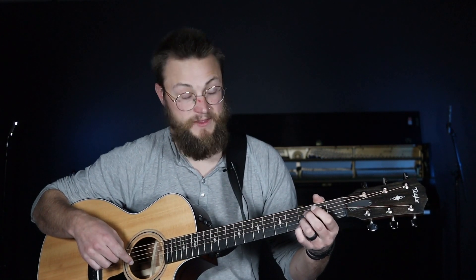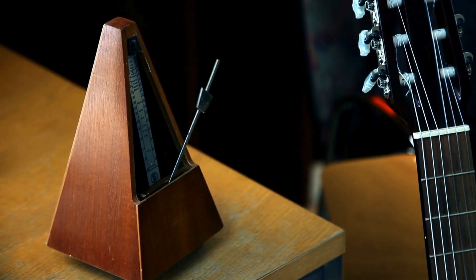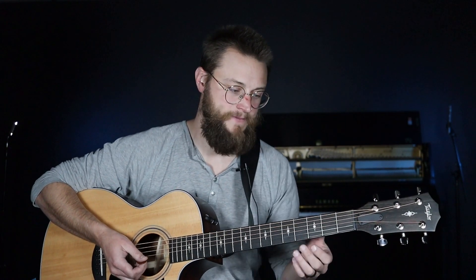What I want to do is strum that G chord, visualize keeping that third finger down, then keep the third finger down while I lift my other fingers, visualize where my fingers go for that D chord, set them down, and strum it. Once I can do that pretty comfortably, I'll put on a metronome at 60 beats per minute and change chords on beat one every four beats. I can slowly start speeding up from 60 to 68 to 76 to 84 — I like going in groups of eight — until I can do this chord change as quickly as I need to.